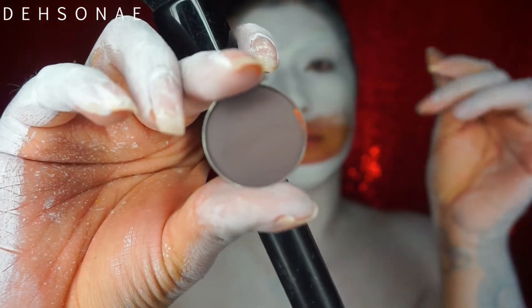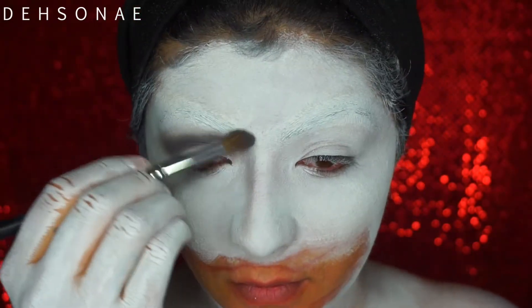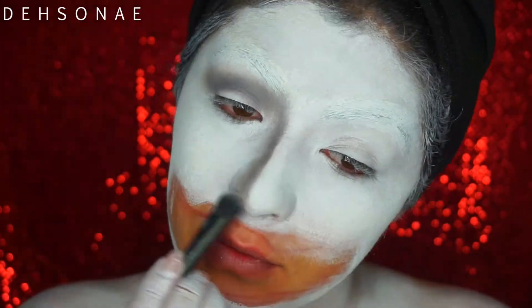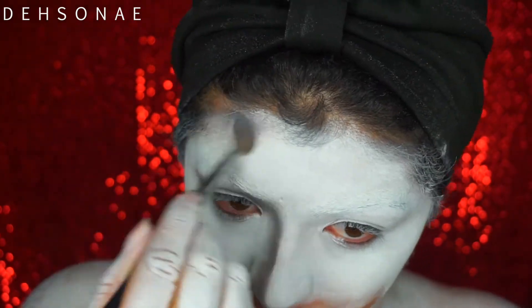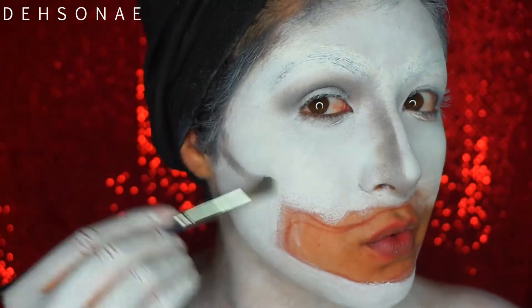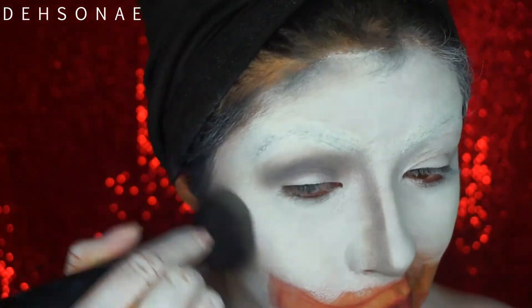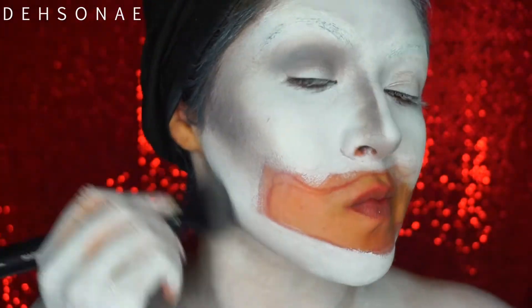Now for some shading, I'm going to go in with Makeup Geek Concrete Jungle Shadow. The original jersey doesn't have any shading but I definitely wanted it to be a little bit more three-dimensional. So we're just going to go in with that shade and place it on the crease and then blend it down the nose. I'm going to use this exact shade to contour my entire face, applying the color down and blending it out.